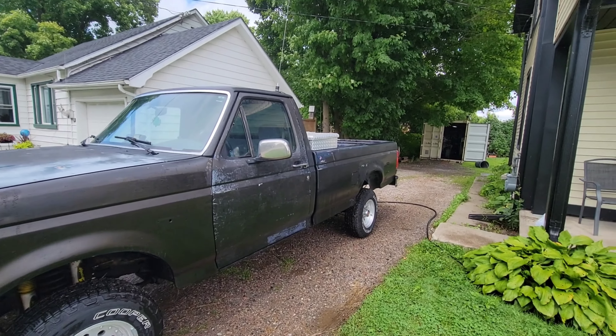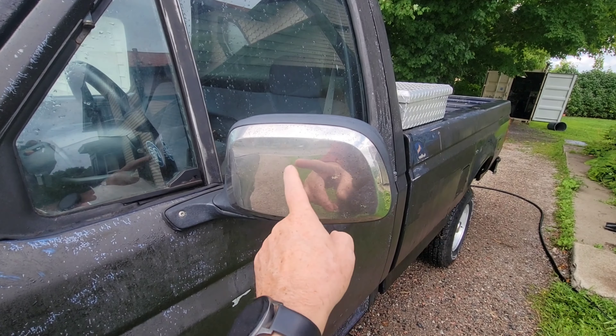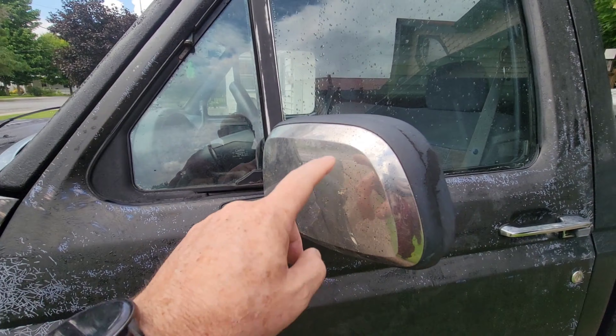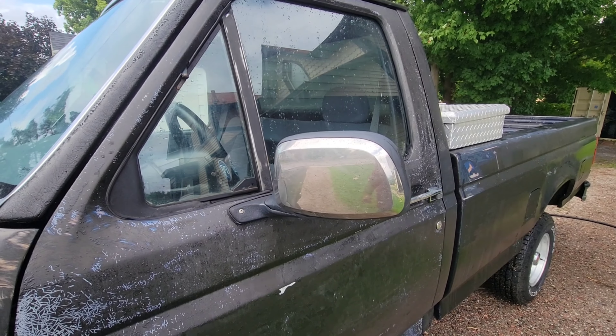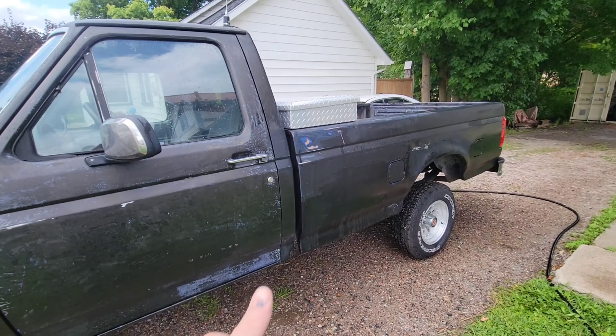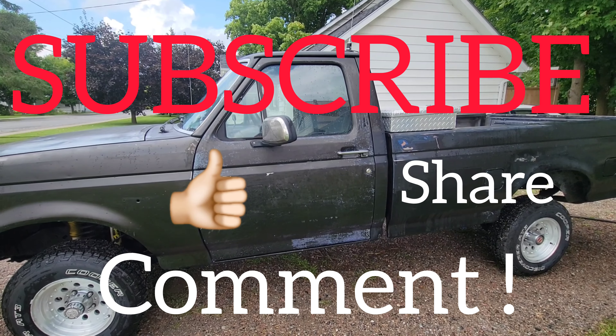That means I actually want to clean these off too, so maybe I'll show that in an upcoming video. I'm going to end it right now — all that's overspray, and this stuff helps get overspray off, so I'll spray that off and wash them. Thanks a lot for watching — if you liked it, give it a thumbs up, subscribe, like, share, comment. Peace.